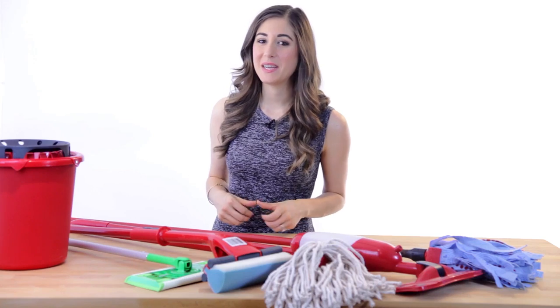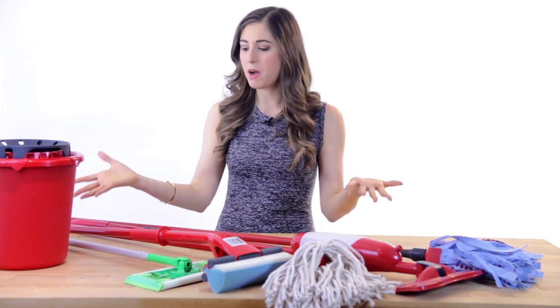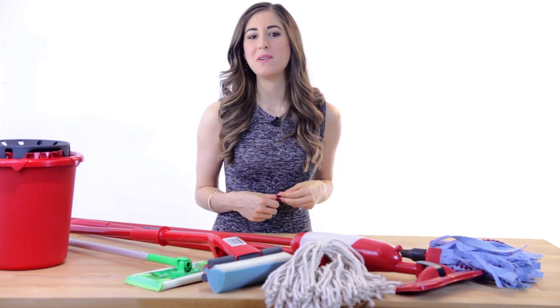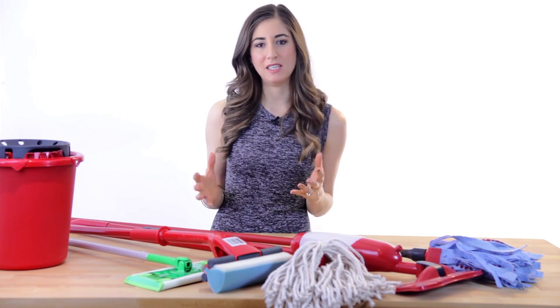We'll kick things off by talking about some of the more popular mop types and which mops you should use where. And later in the video, I'll share some handy tips and tricks to help you become a mopping master. Also stick around to the very end of the video where I'll be reading some of my favorite comments from last week's video. There are many different types of mops gracing the cleaning aisle these days, but let's keep it simple and talk about the most common types.